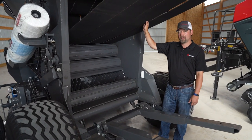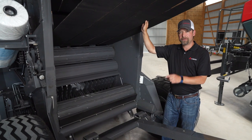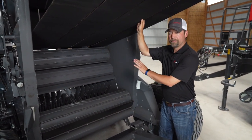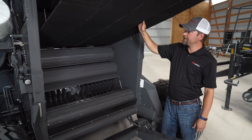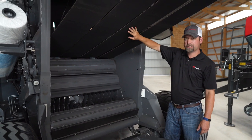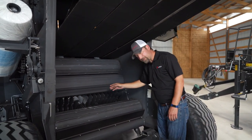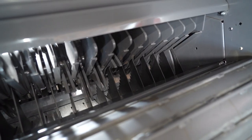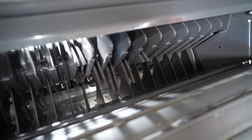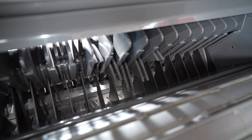I have the tailgate locked out. Always make sure, safety first, you lock out your tailgate before you service your knives or any part of your belt chamber. As you can see here, we have four endless belts for positive traction. Now let's look into the knives. These balers come standard with 17 knives. You can engage zero knives, eight knives, nine knives, or 17.